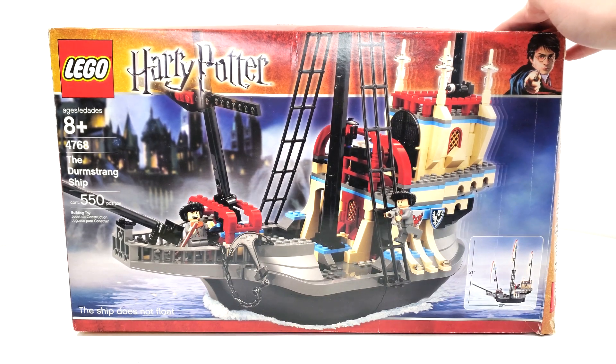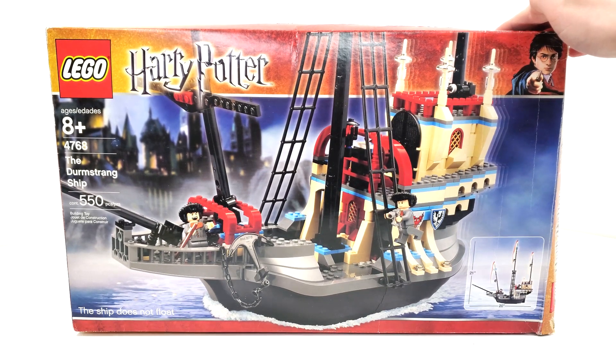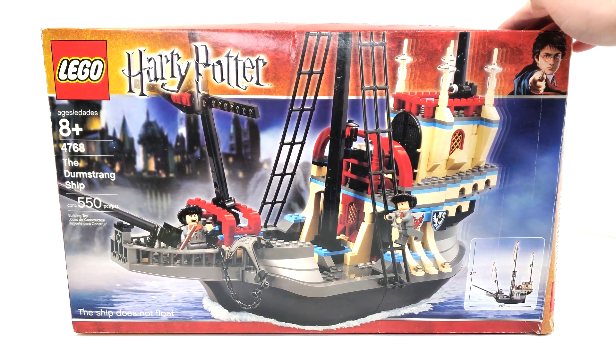Hello everybody, I am JediJackPenguin and welcome back to another LEGO Harry Potter review. Today I am really excited to be taking a look at set number 4768, The Durmstrang Ship. This set includes 550 pieces, retailing for $49.99 when it released in October of 2005.